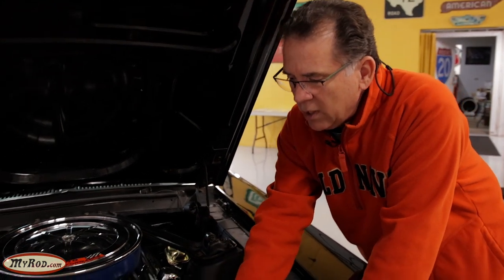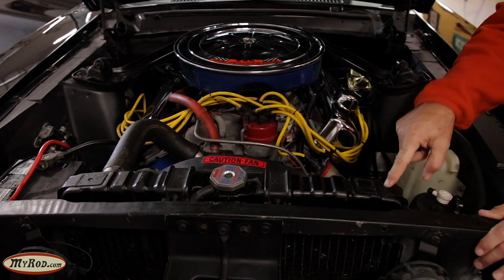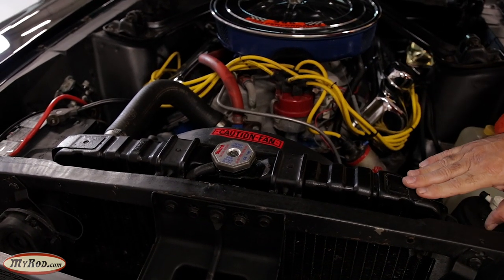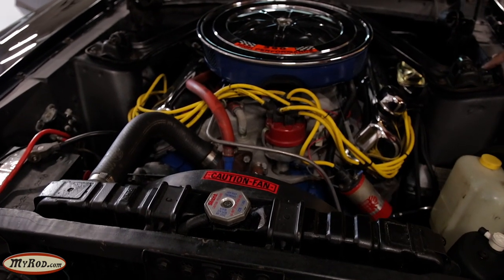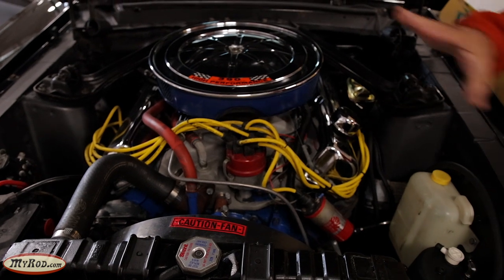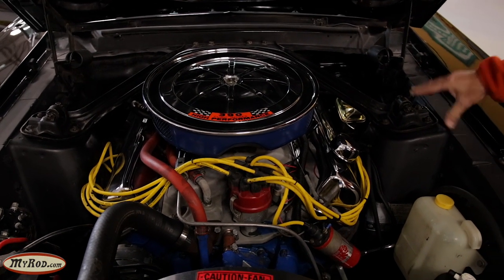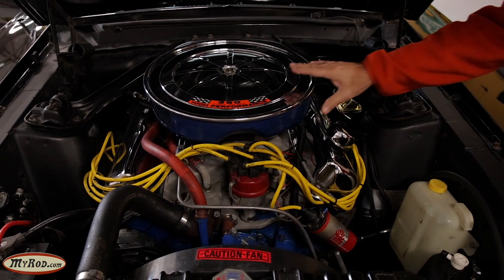We're going to increase the cooling capacity. This is the original - a '67-date-coded radiator, very, very impressive. But we're going to put an aluminum one in here with higher cooling capacity. We'll paint it black to make it look original. So it's going to look radically different under the hood, and we'll try to preserve as much of the Mustang look as we can. We'll just have to see what's possible with this air cleaner.